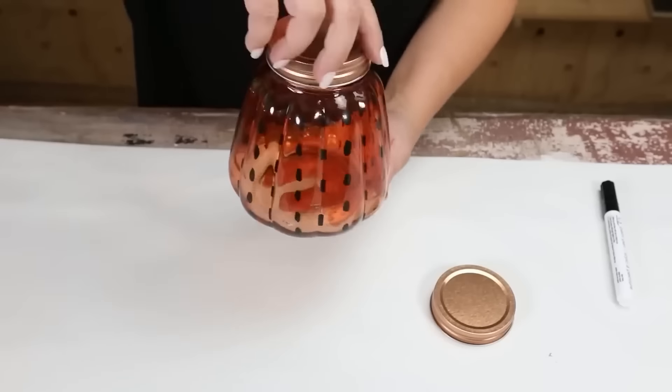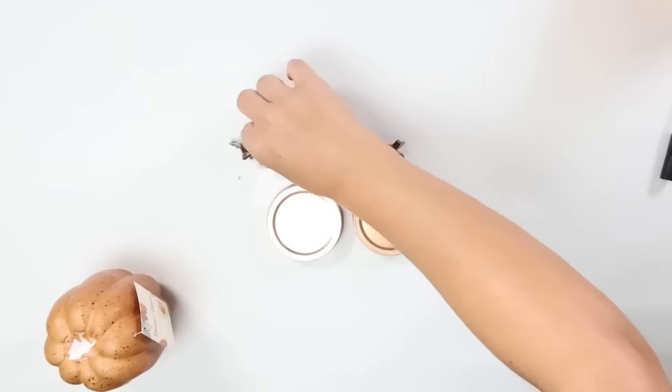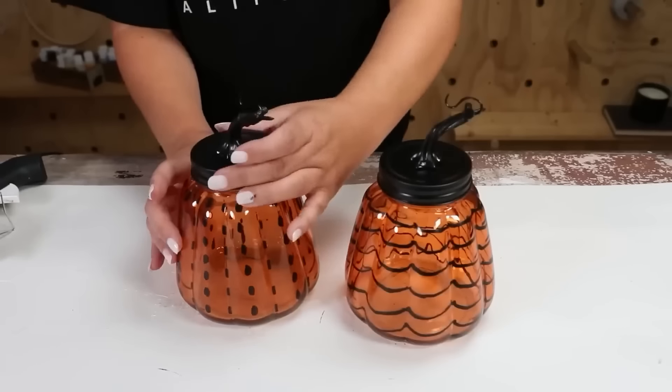For the lids, I'm going to use two stems that I had from another pumpkin and hot glue those to my jars. Then I'm going to spray paint the lids with two coats of black spray paint. I'll add the lids to my jar and here's how they turned out.